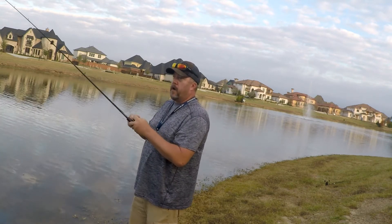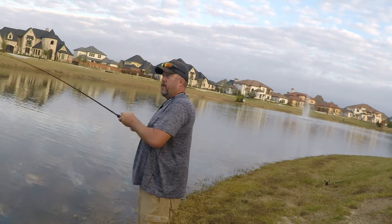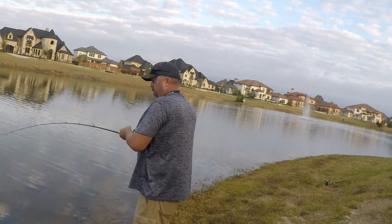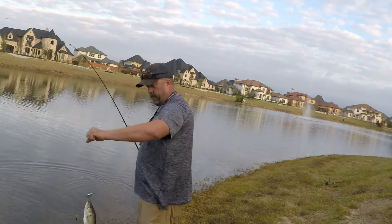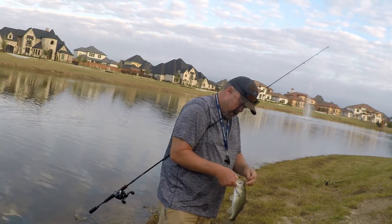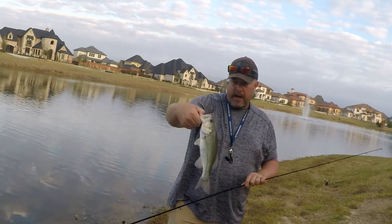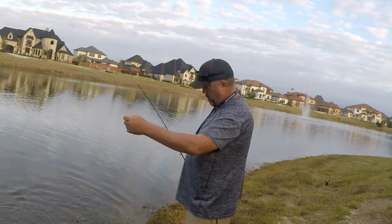Over here behind you is a dock, and what I'm doing is casting this thing all the way across under that dock. He was all the way over there underneath that dock. Calm down, son. That's number three — could have been number five, but that's alright.